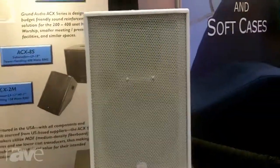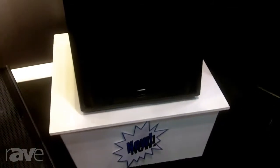Hello, I'm Frank Grun from Grun Dino Design. We're here at Infocom 2013 displaying our new ACX series, which consists of five models: a 15 two-way, 12 two-way, and the new subwoofer. We also have that in the monitor version.